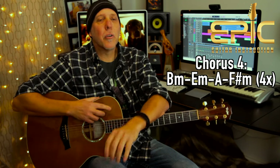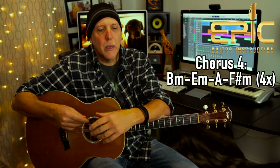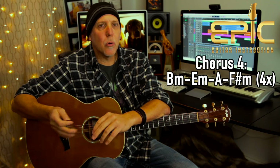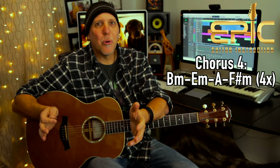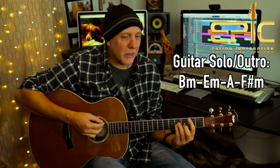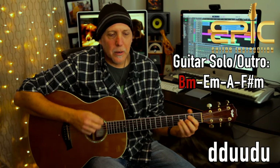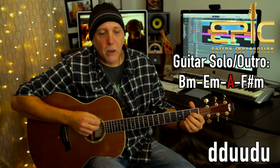Then it goes back to another chorus — B minor — where he kind of sings a cappella, just vocally. You could just hit the chords once, then the band kicks in for the second half of the chorus. I would just play a whole chorus of chords. Then he does that outro guitar solo — you could just strum those four chords — and the song ends. You could just end it on a B minor chord: B minor, B minor, A, F sharp minor — and end the song on B minor.